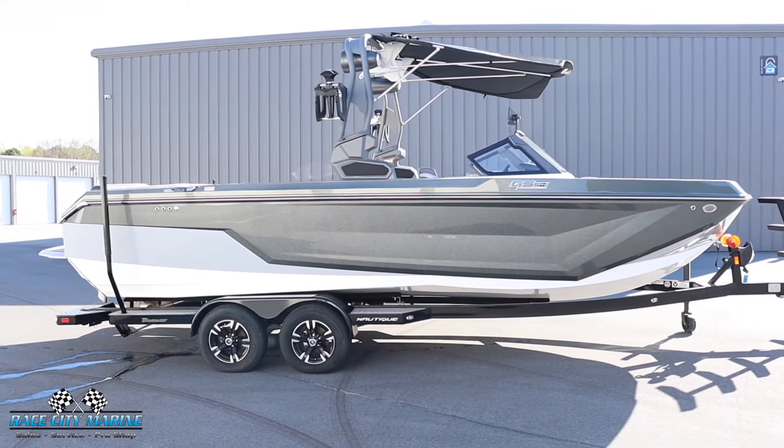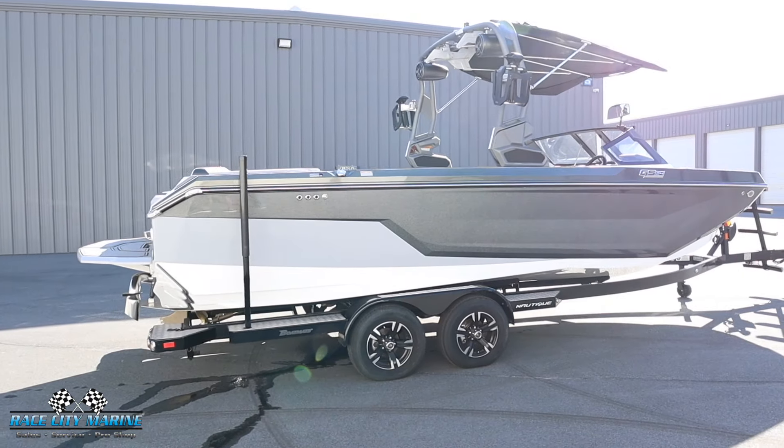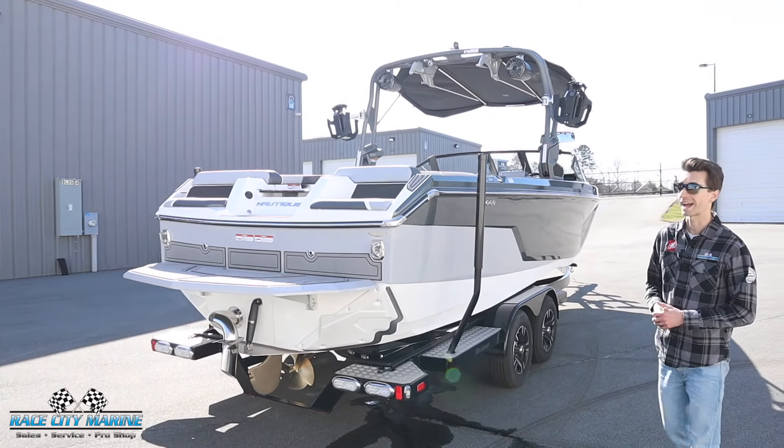You're going to see the anthracite metal flake on the hull. We also have haze gray as well as mystic white for the lower portion of the hull. And then moving to the upholstery, you're going to see tungsten gray along with a few more white accents.